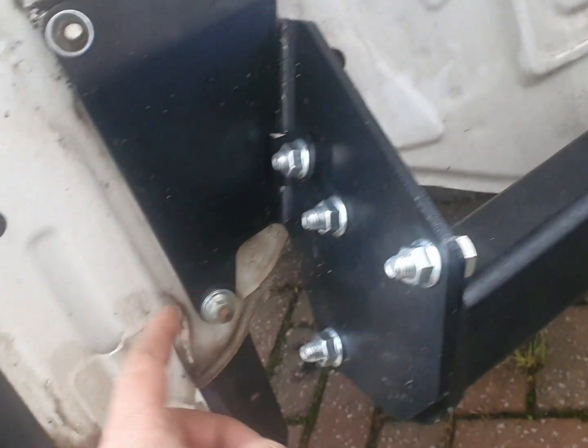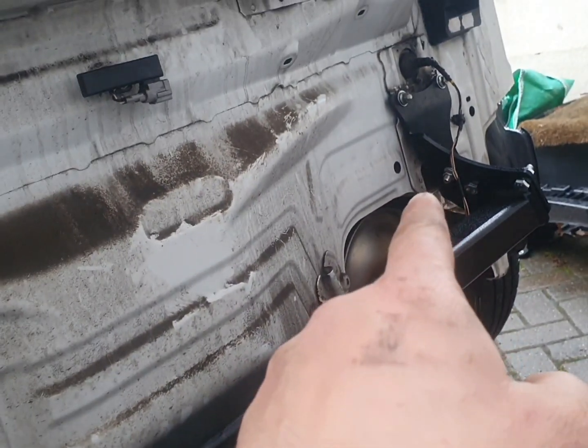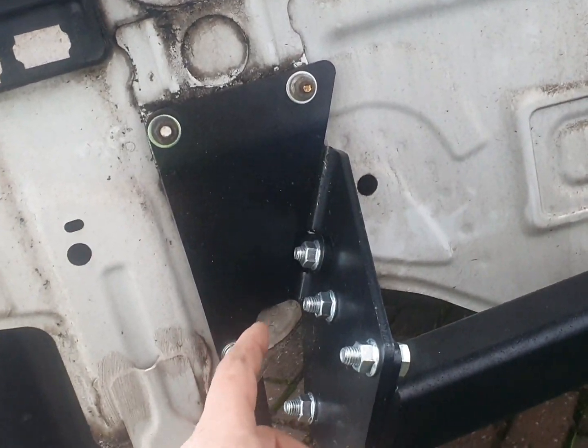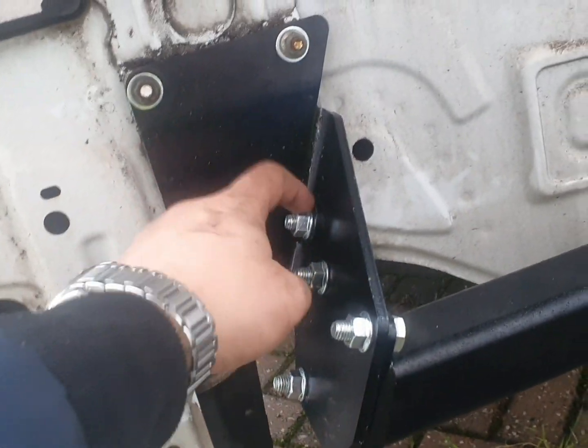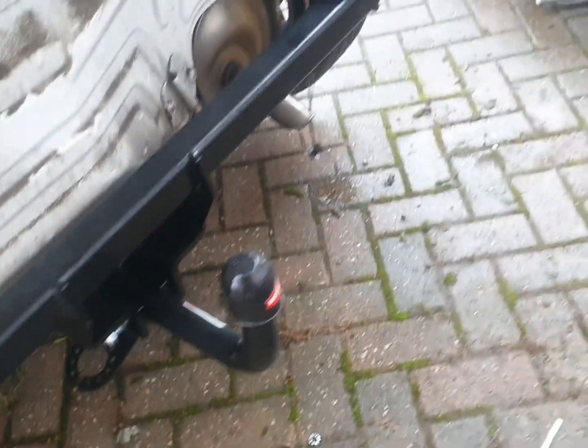That is going inside the chassis with two bolts only from that side and one bolt from the other side. I don't know why — that's different from the other side. That's how it should look like.